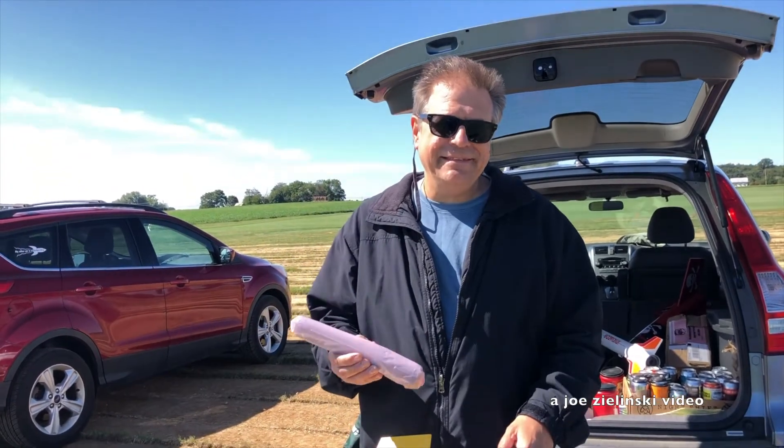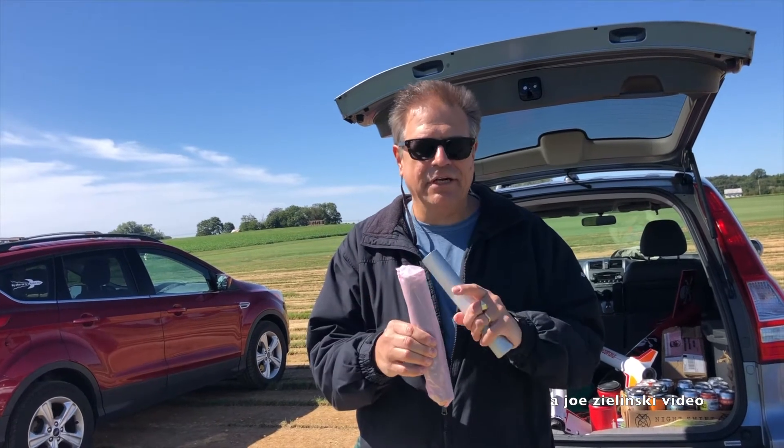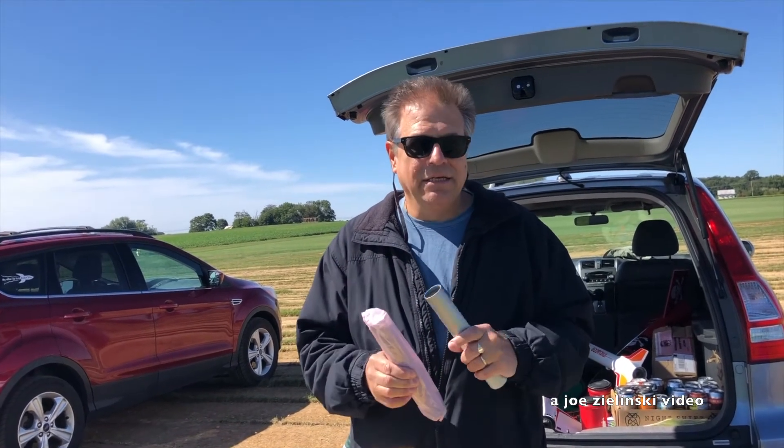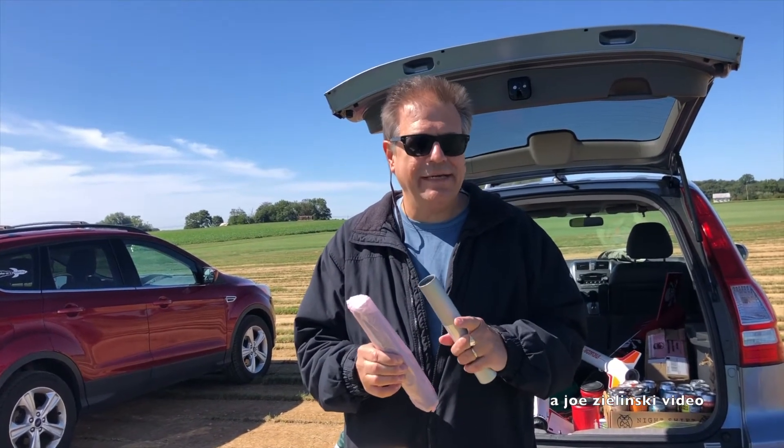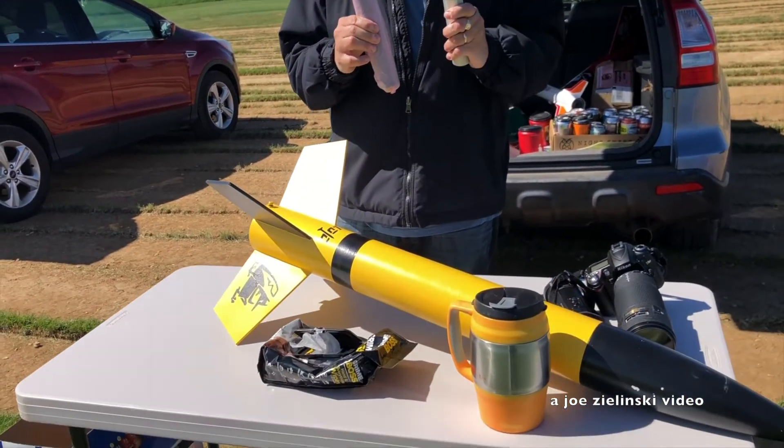So we're going to try the Goblin on an I-motor. We have an I-motor on the Goblin. It should be cool.